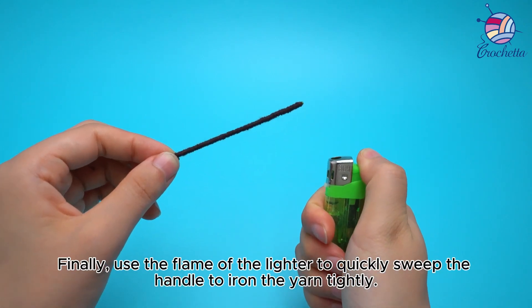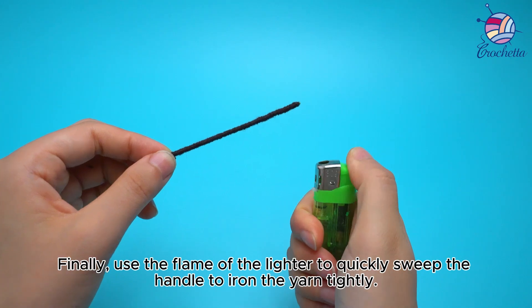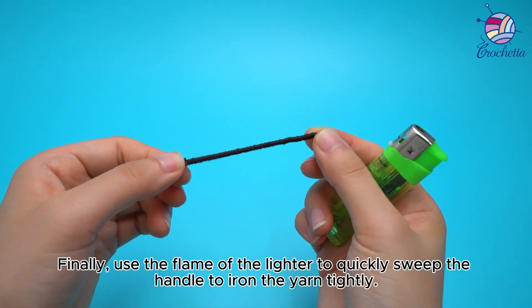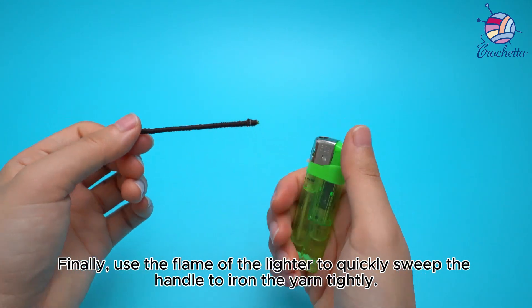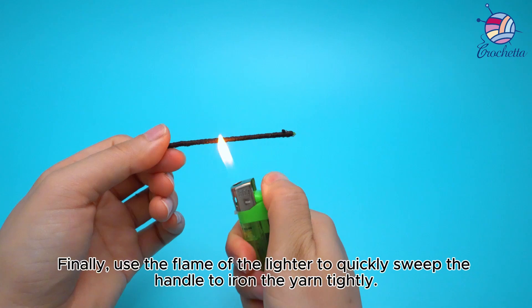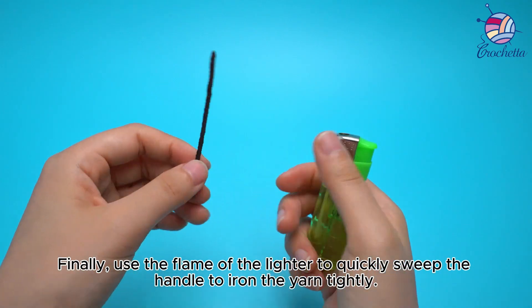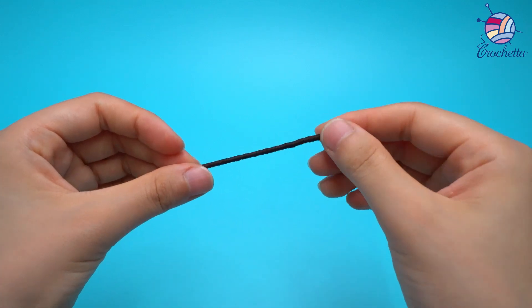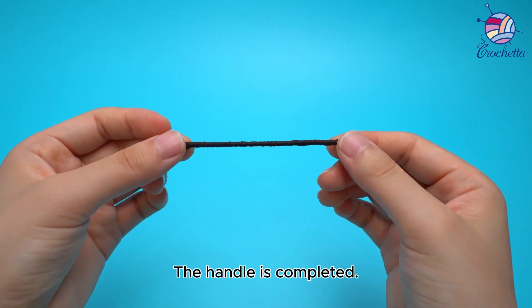Finally, use the flame of the lighter to quickly sweep the handle to iron the yarn tightly. The handle is completed.